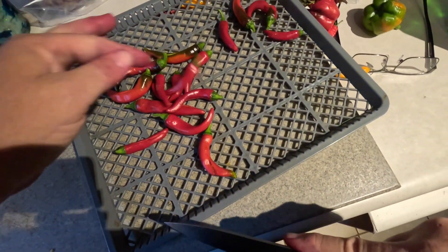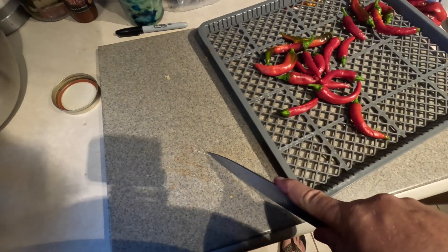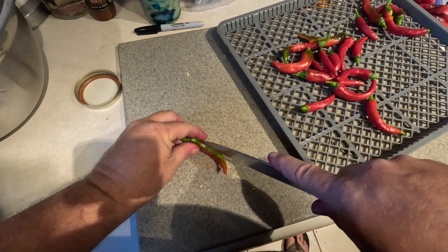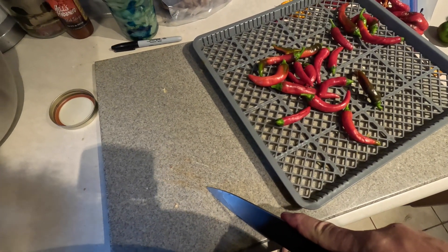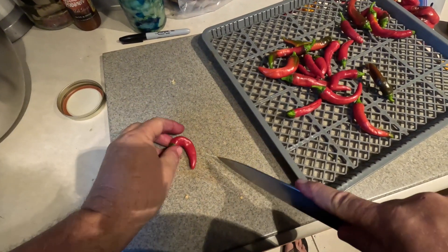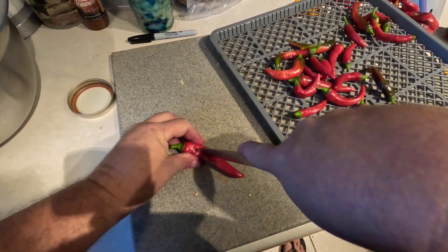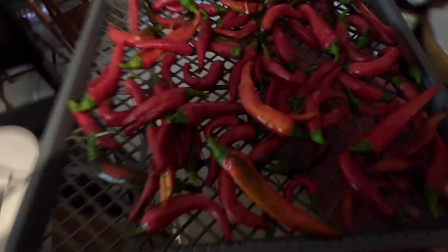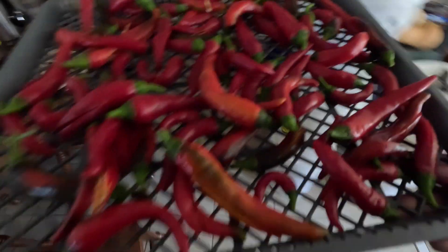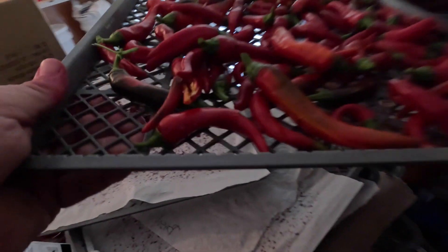Even if I'm going to hang peppers up to dry, I'll split the pepper open just so the moisture can come out. I'll see you next time.